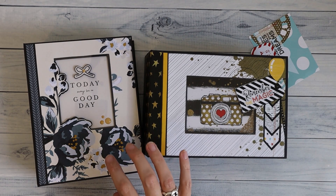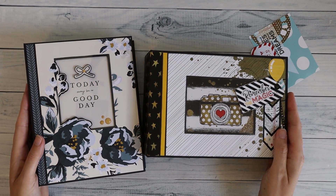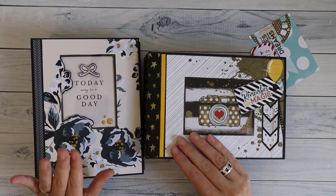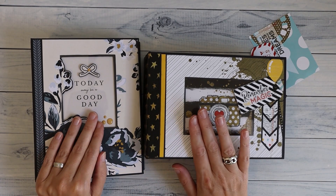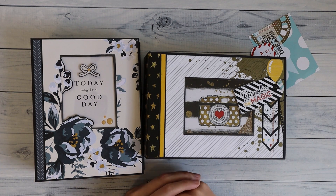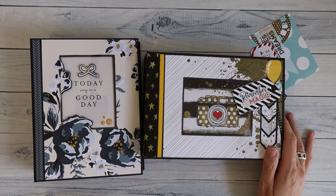This is version 2 of the 2 for 1, so I will put links down below to the version 1 project as well. What that means is you buy one tutorial and you get the instructions for both albums. They have a similar design but one is for portrait style, one is for landscape style. My version 1 was a really great hit so I've made a second version and there will also be a third version, which will probably take a few months to come out.